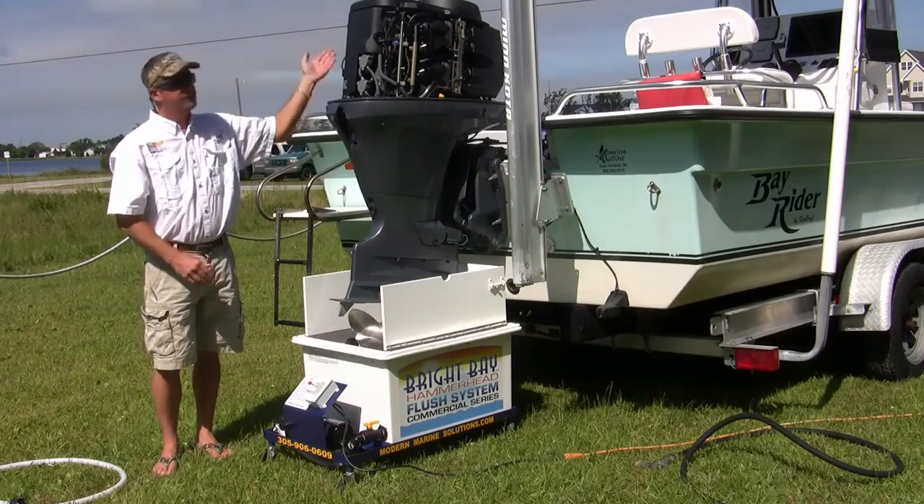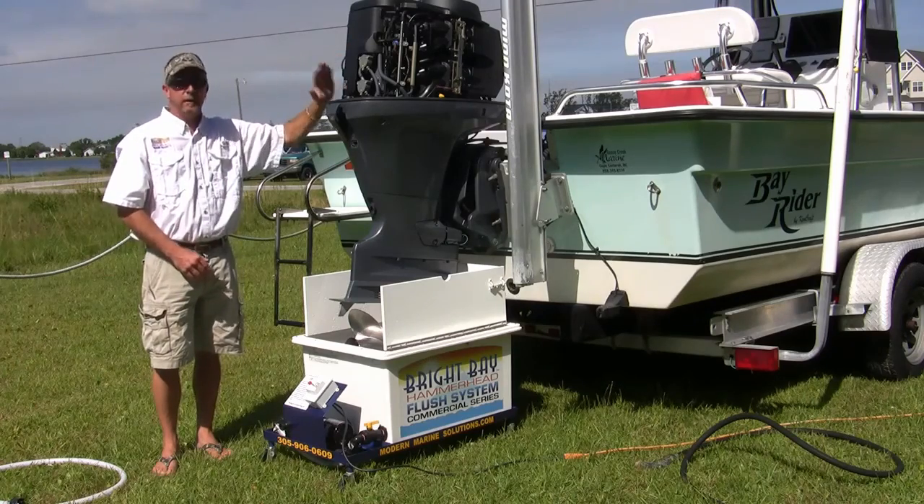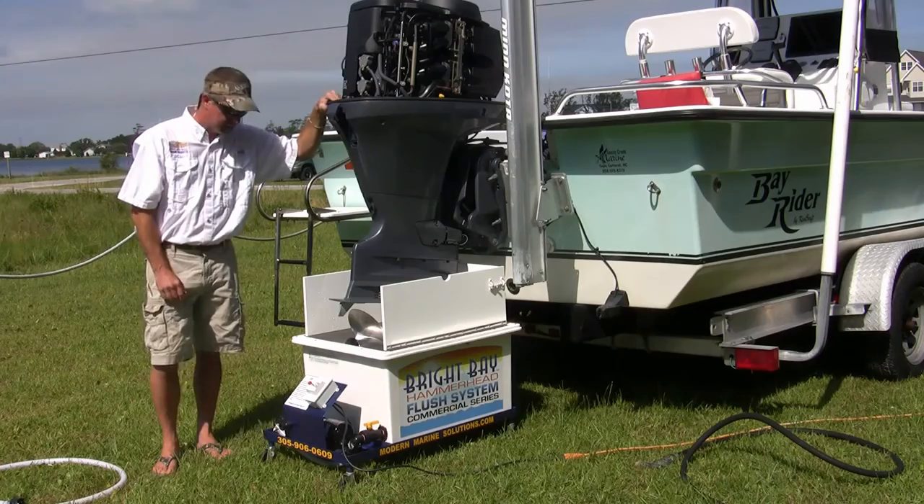This system will internally flush all the scale, residue, and salt from inside your motor, from the water jacket, and get it running as good as the day it was new.